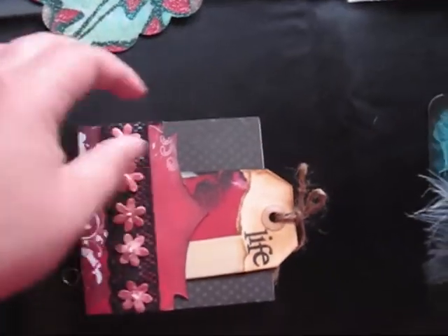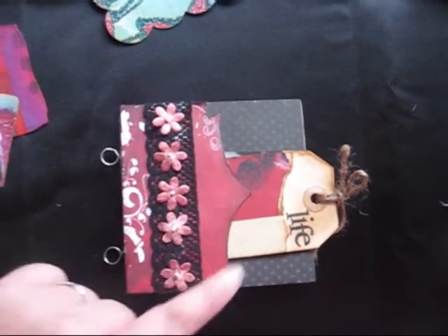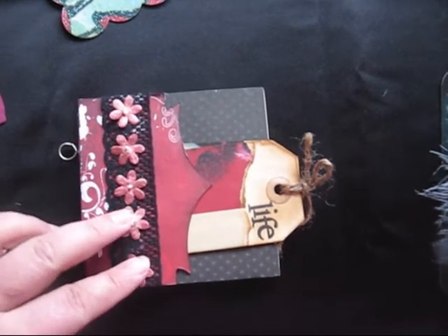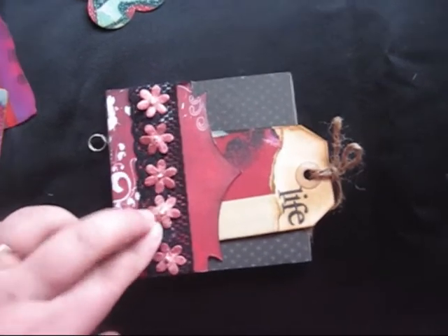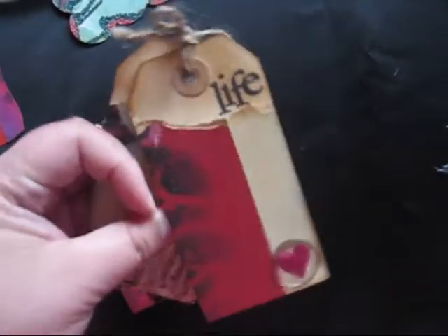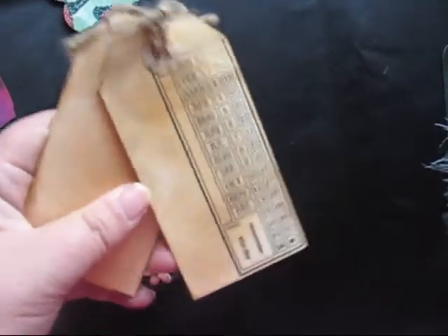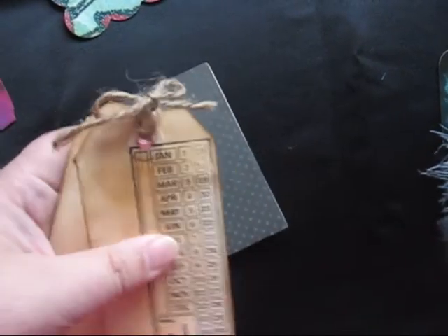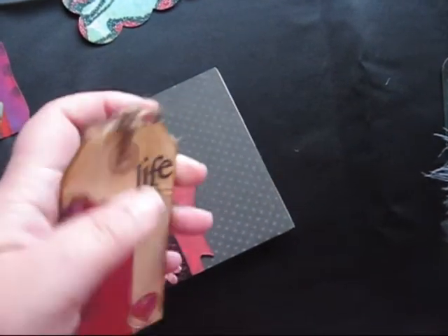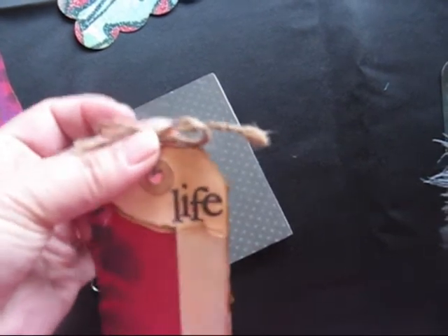So that's the first page. The second page, I used another on-the-edge die with a piece of lace, and topped that with some little iron roses flowers that I painted. I just added in a couple of tags that I used some of the Colorful Life MAC stack on. I stamped one of them, stressed them both up, and stamped one with a MyRoad calendar stamp, and added some string.